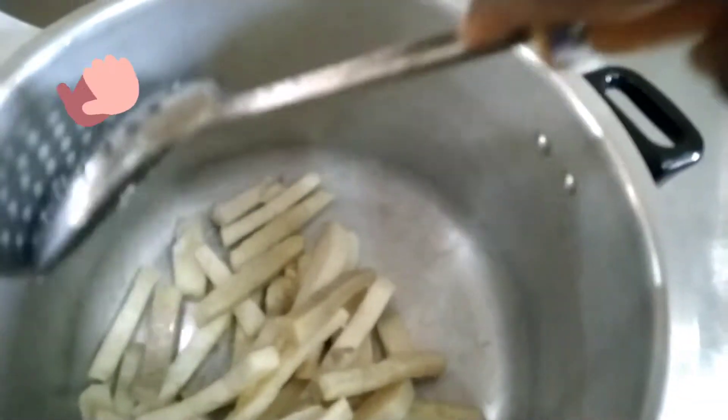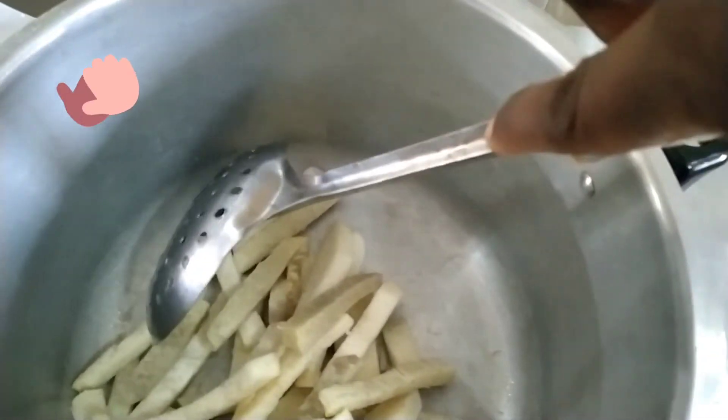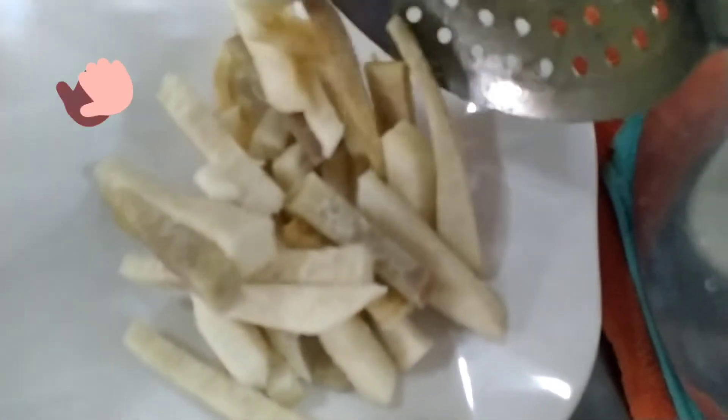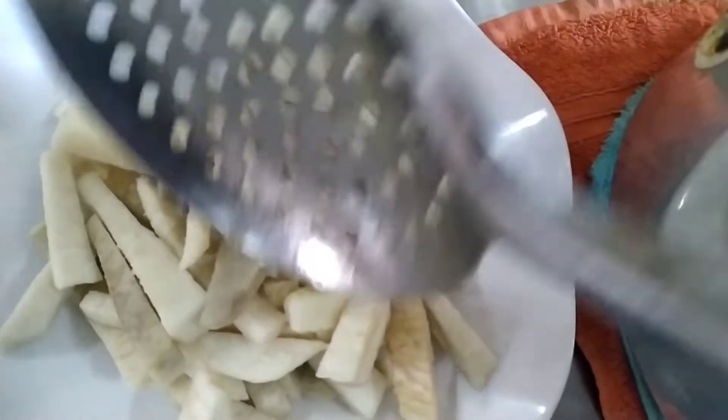I can guarantee you it tasted great — really nice. You all need to attempt this, especially those who have been warned to desist from eating fried foods. You could make this as a makeshift fries for yourself and you would really love it.